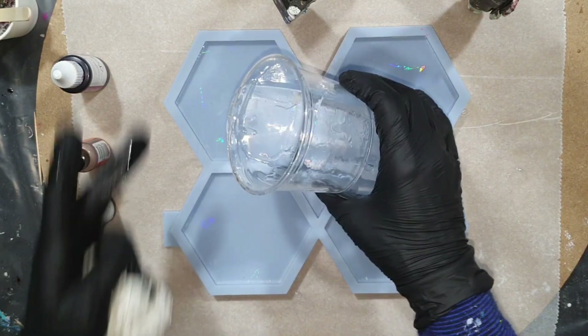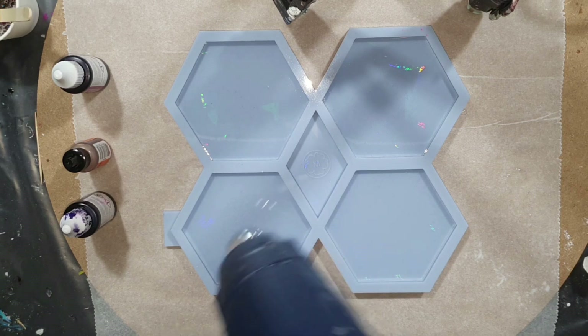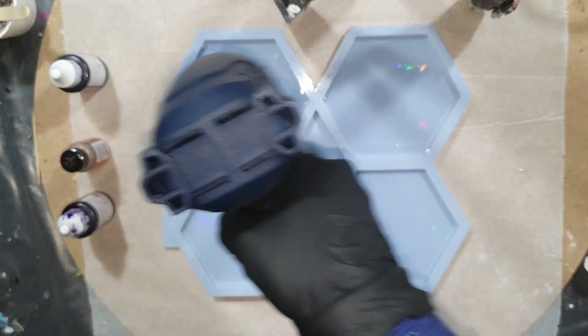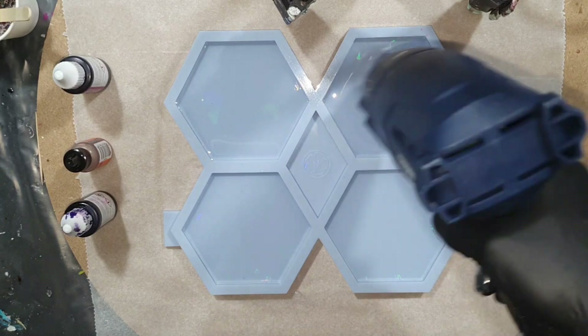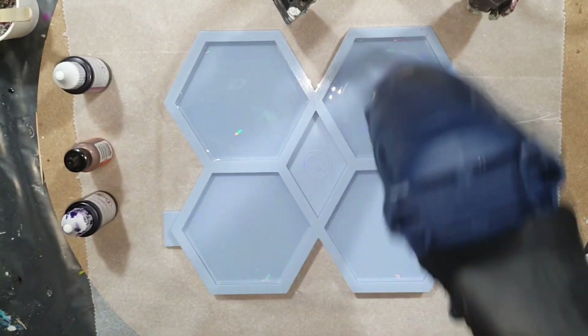Before I add the flower technique on top of the alcohol ink colors, I don't have to wait that long. I'm going to wait about 20 minutes, and then I'm going to use four different brands of white pigment paste. But first I need to add the alcohol ink colors on top of this resin.